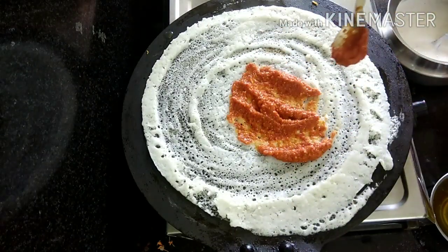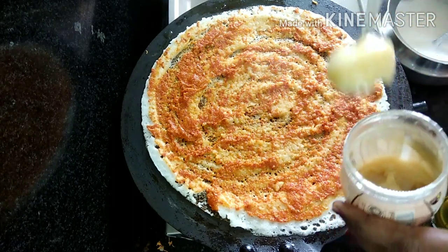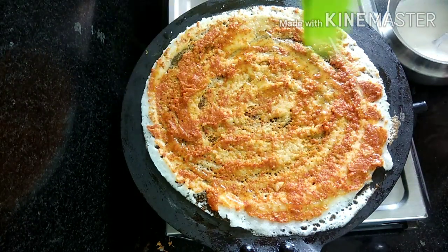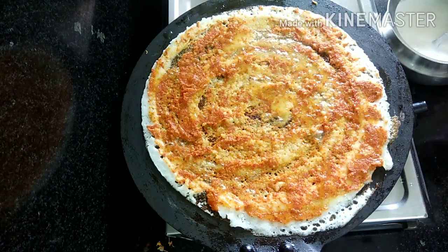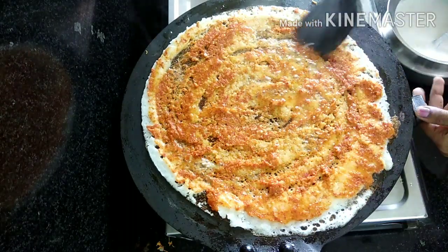Put the onions in the pan. Add the ghee and prepare the ghee.